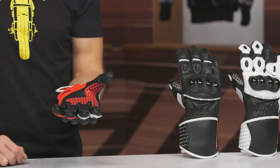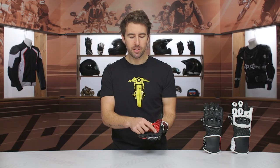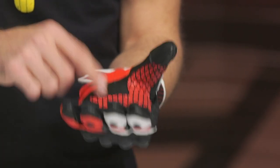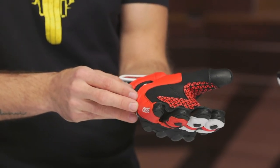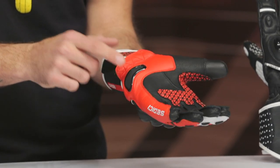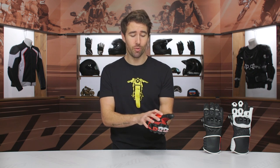Working our way to the inside, you are getting touch tech capability on the index finger as well as the thumb, and you've got some additional grip on the inside of the glove. This is not only going to help prevent premature wear in that area where you're grabbing your controls, but it also gives additional grip. That covered seam starts at the top of the pinky and goes all the way down to the base of the palm — a high impact zone — and there's a nice palm slider incorporated with these gloves as well.